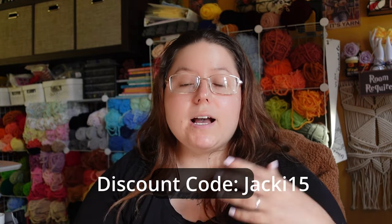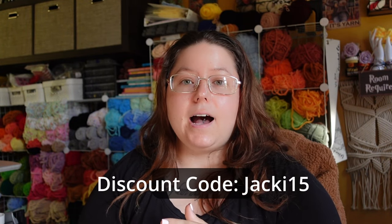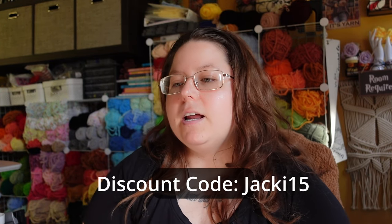And a word of note real quick — Jackie, my name, is not spelled traditionally. It's J-A-C-K-I. There is no E. So make sure you spell it J-A-C-K-I-15 if you are using that code. And now here is the video.